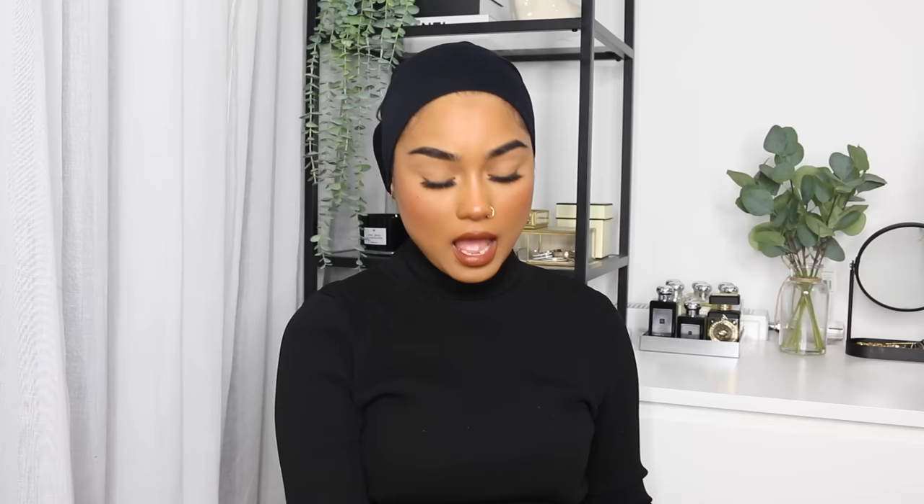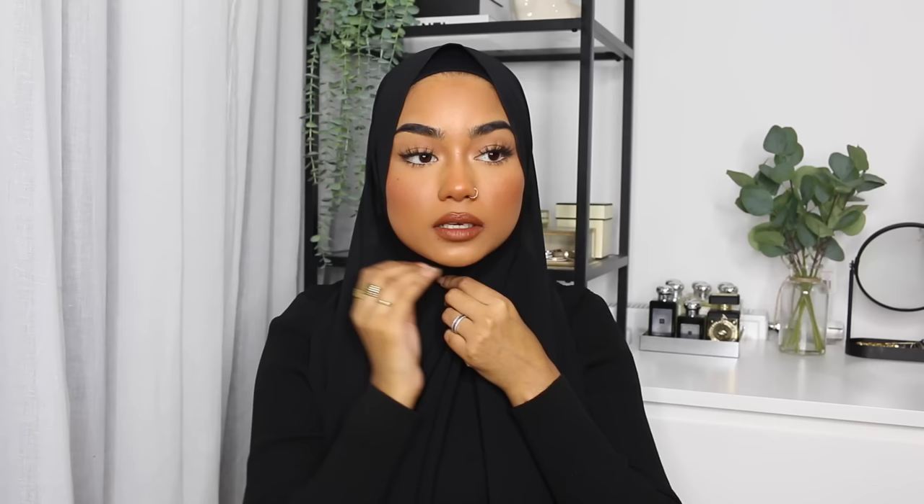On to the fourth and last hijab style. You're going to need a chiffon scarf and a snag-free safety pin. Place the chiffon scarf on your head — you'll have a short side and a long side. The short side isn't too short; it gives enough material for coverage. Grab both ends and fold slightly, then grab your snag-free safety pin and secure it right under your chin.